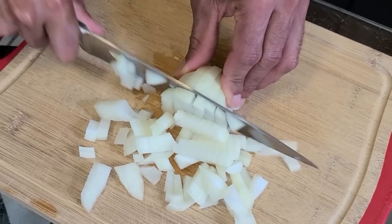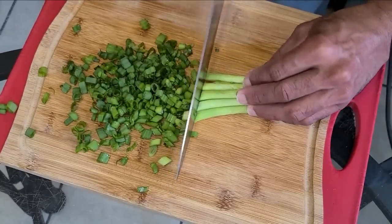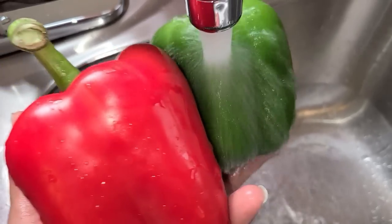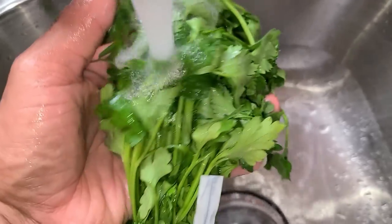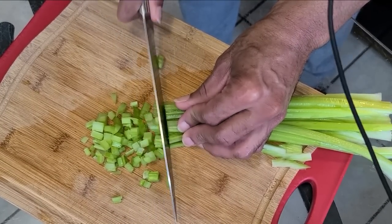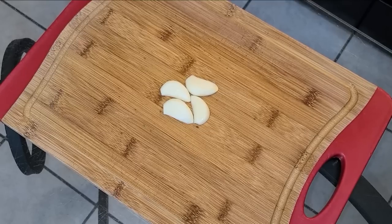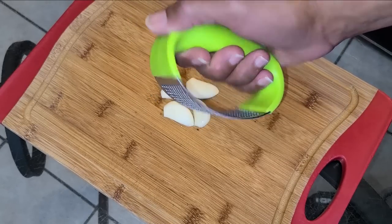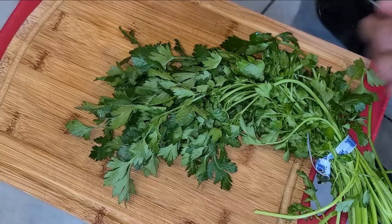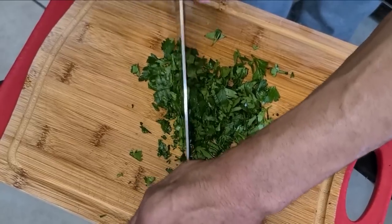I'm going to get started by chopping up half of a yellow onion. Here I have two ounces of green onion and I'm going to go ahead and chop that up — make sure you chop the ends as well. Next I'm going to rinse off my celery, my green and red bell peppers, and my fresh parsley. Then I'll chop about one to two ribs of celery, half of a green bell pepper, and half of a red bell pepper. Here I have two cloves of garlic — I went ahead and cut them in half and I'm going to press them with a garlic press. For the fresh parsley, I only need 0.4 ounces in weight and I'm going to chop it until it is minced.